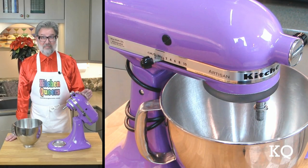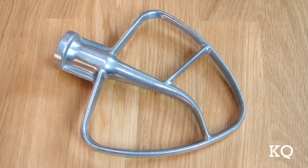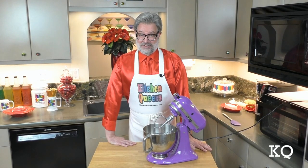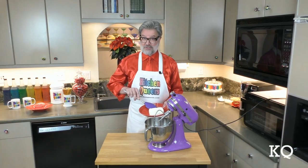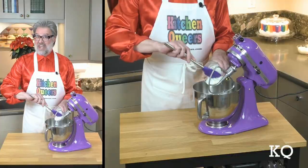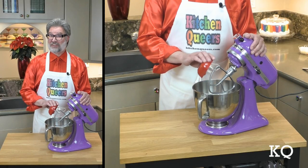Now I'm going to set up our trusty stand mixer, outfitting it with the standard paddle attachment. If you don't have a stand mixer, you can use an electric hand mixer instead. With the stand mixer set up, I'm going to dump the entire block of cream cheese into the mixing bowl. Next, add the sour cream. Time to add the salsa. And finally, pour in the taco seasoning.